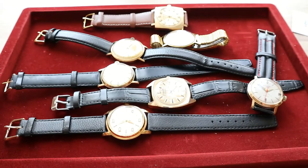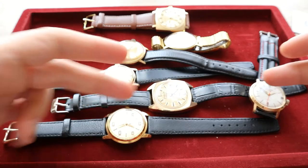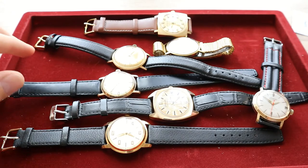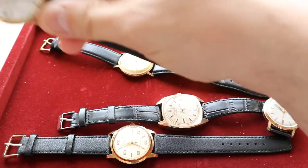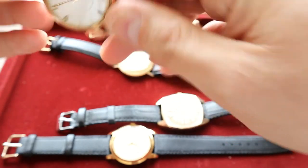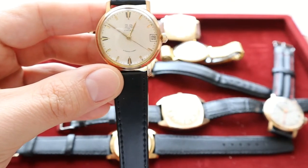Today I'm going to talk about these Glashütte vintage watches — I have many of them here. All of them are basically vintage retro models with some kind of uniqueness. I'll start with the standard easy type of models, all of them gold-plated — let me zoom in a little bit.